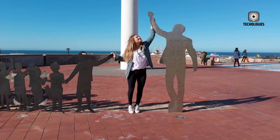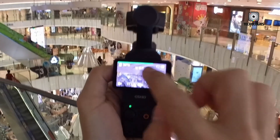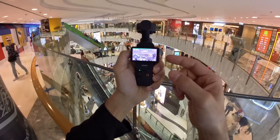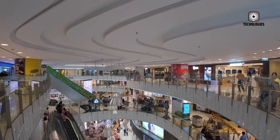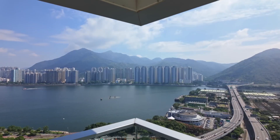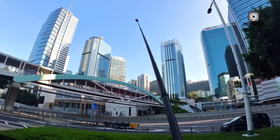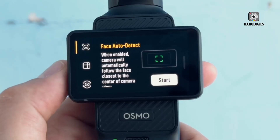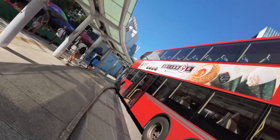What excites you most about the Pocket 4? Is it the 1-inch sensor, the Hasselblad partnership, or those slow-motion capabilities? Or maybe you're hoping for something DJI hasn't even leaked yet? Let us know your thoughts in the comments below, and if you love keeping up with cutting-edge gear like this, make sure to subscribe and turn on notifications so you don't miss the official launch details when they arrive.